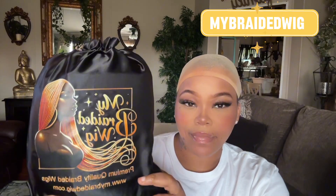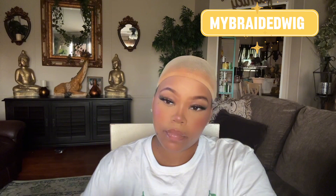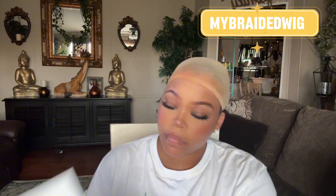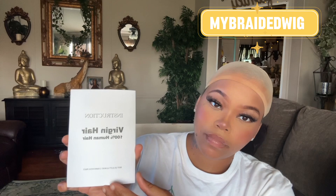Hey guys, welcome back to my channel! Today's video is sponsored by My Braided Wig. They sent over this HD lace braided wig for me to try out for y'all. This is in the style Boho and in the color 99J — this wig is so, so pretty.